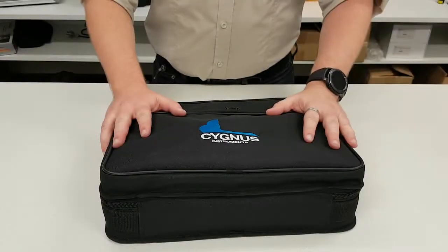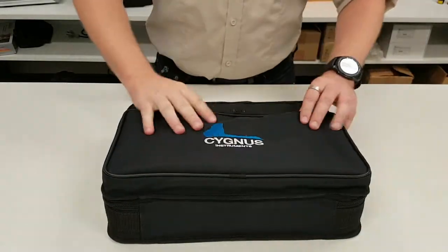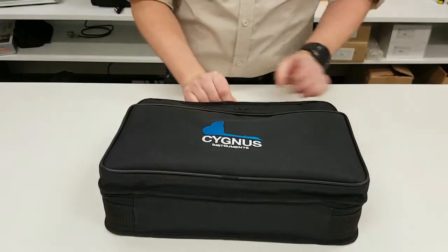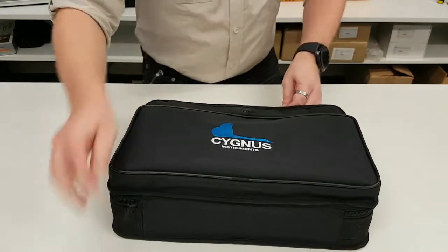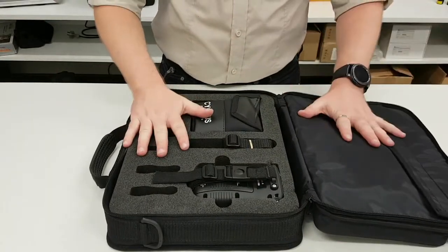Here we have the case that all the Mk5 gauges come in. It's a nice convenient carry size. On the front we've got a pocket — at the moment it only has the shoulder strap in it, but you can put anything in there you want. Once we open it up, you'll notice everything inside is nice and foam fitted, which makes everything very secure.